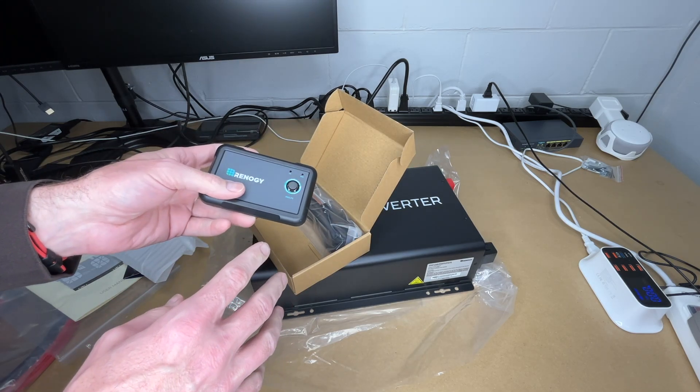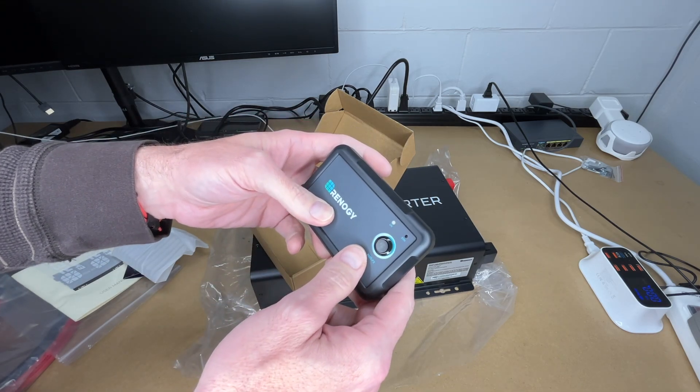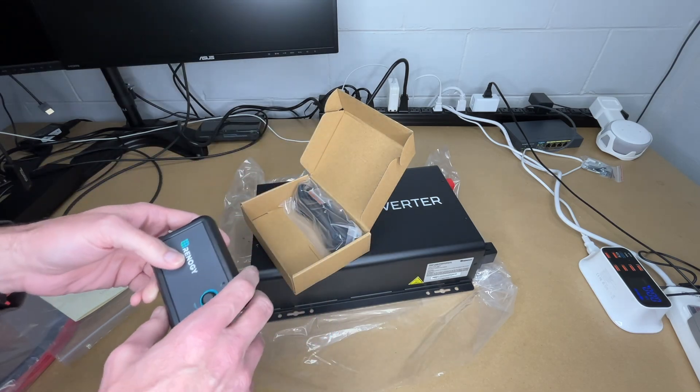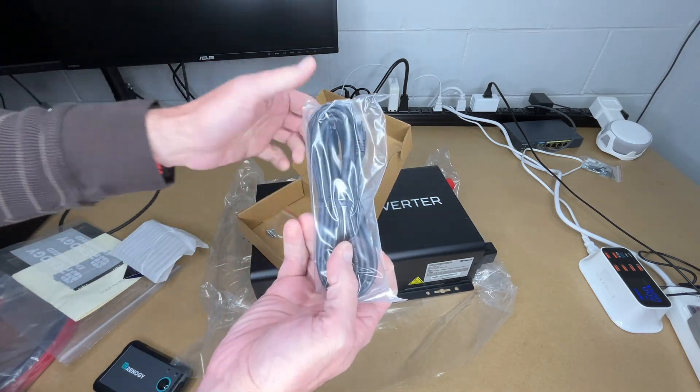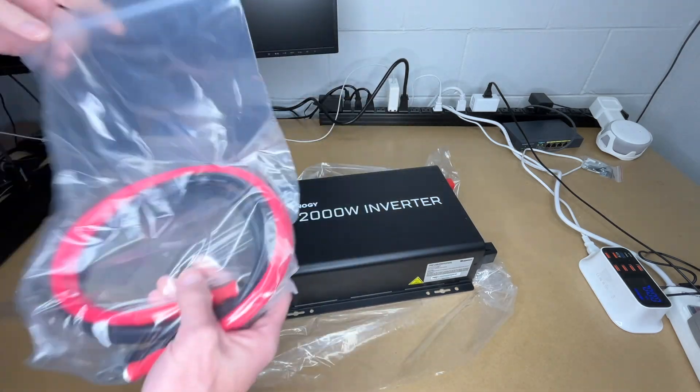Inverters can take a lot of power so it's good to turn them off when you're not using them. A remote switch like this allows you to mount it in a separate location from your inverter so you can turn it on and off more conveniently. It comes with an RJ11 cable and some mounting screws.